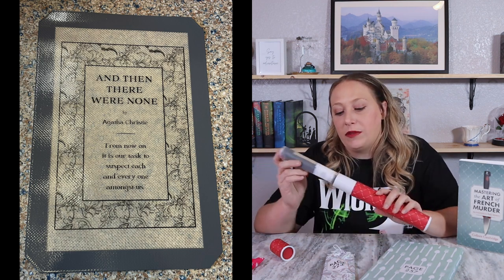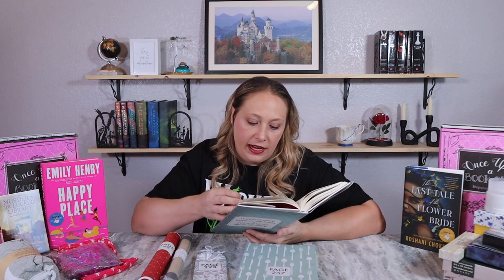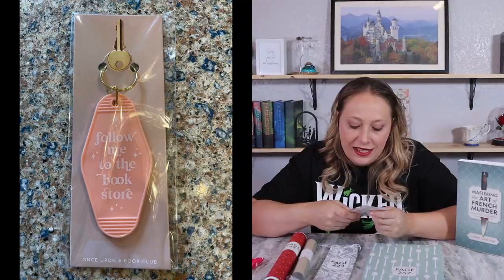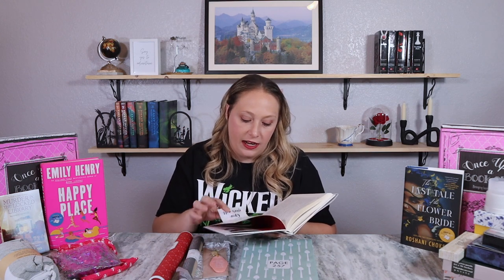Page 223: 'Gripping the key ring between my teeth, I held the flashlight by cupping my hand over the front of it to block the light.' She mentions a key ring and a flashlight. The gift is a keychain that says 'Follow Me to the Bookstore' — cute and definitely bookish.